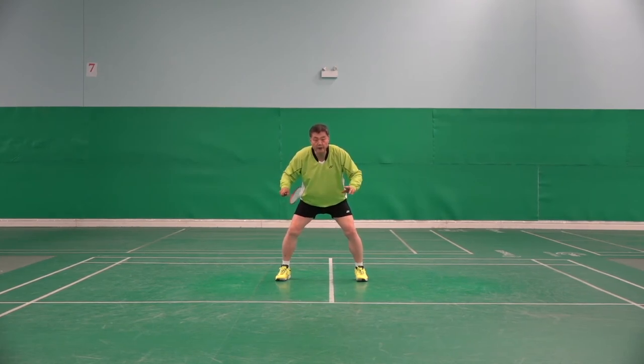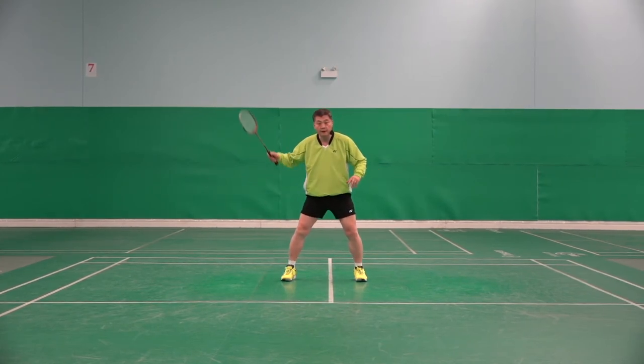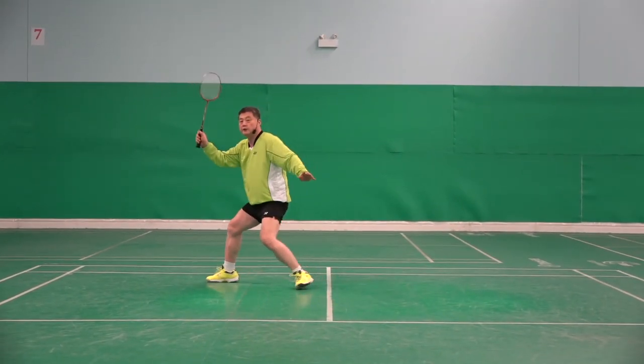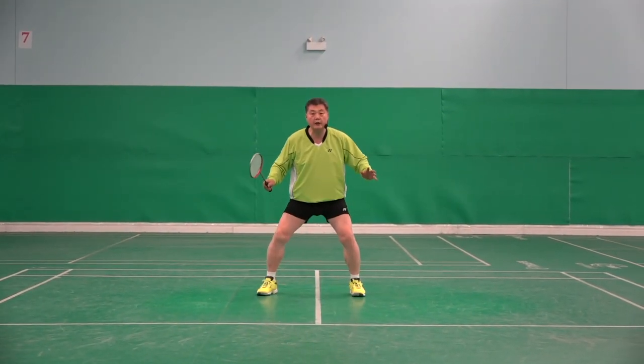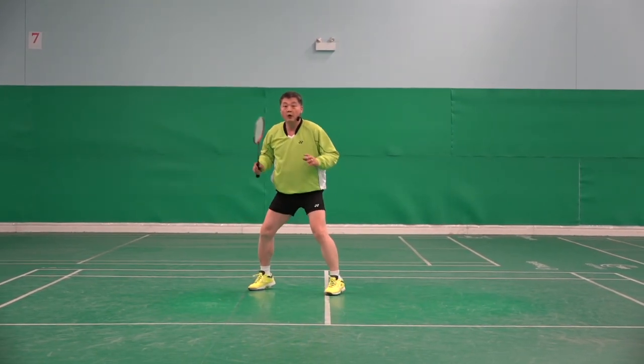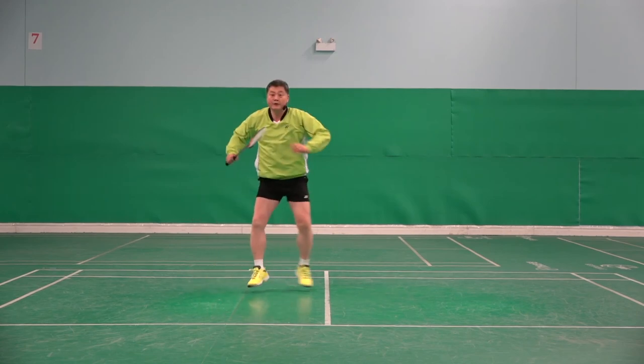It is the same at every corner. Here, if I use the recovery step: hit, ready, hit, ready, hit, ready. If I don't do it: hit, hit, hit, hit, hit, hit.